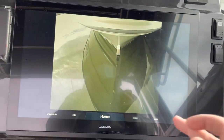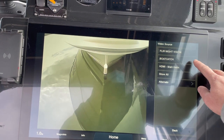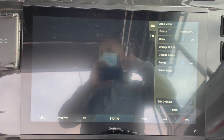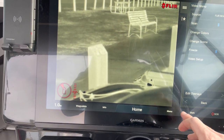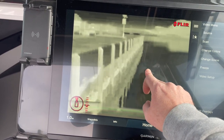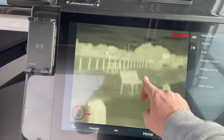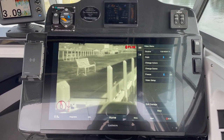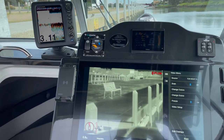With this screen here, we also have the night vision — it says boat catch there, but we'll flick it over to night vision. Here it is. You can see even in the daytime it's pretty impressive. We've got our normal GT56 UHD transducer, and a 1-kilowatt Airmar through-hull for the Furuno.